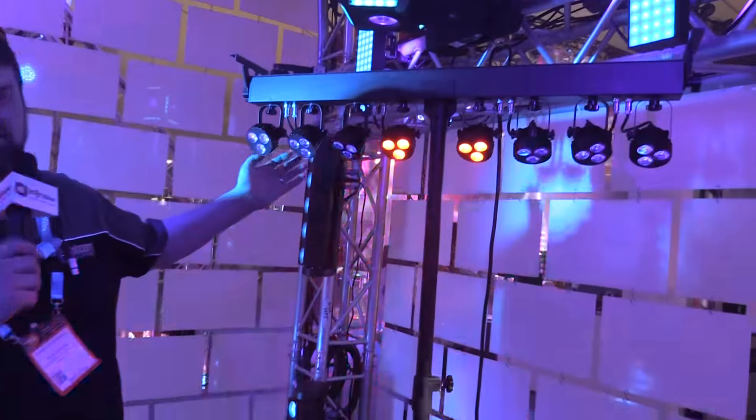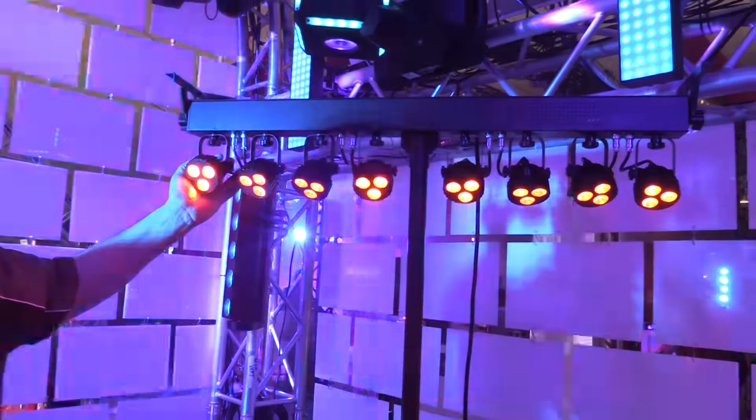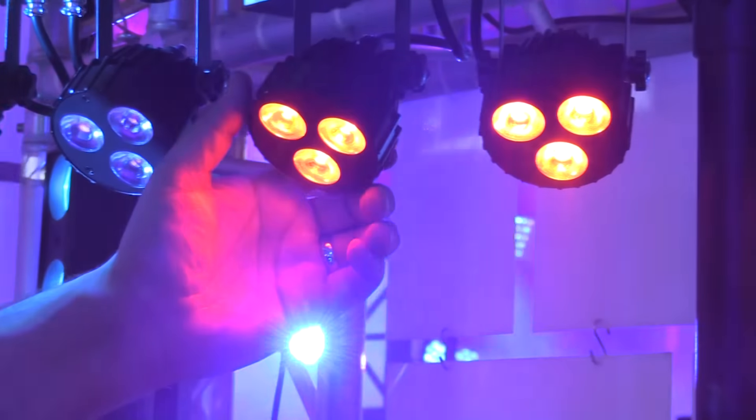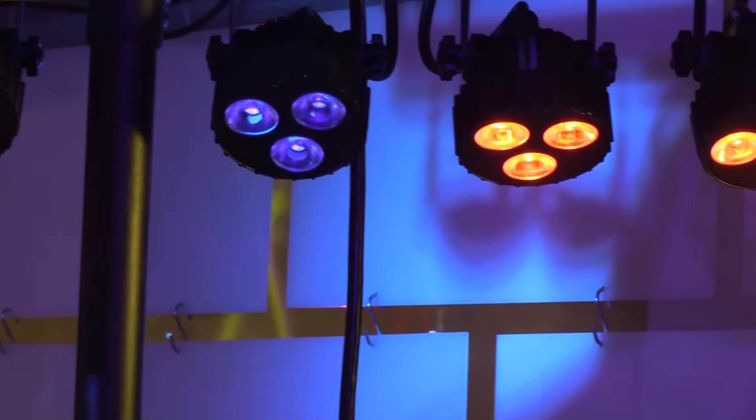This is our brand new weather system, EXA. It's actually got eight heads, three LEDs in each head. It's got six-in-one RGBAW UV LEDs in it.